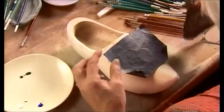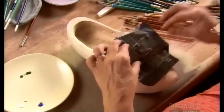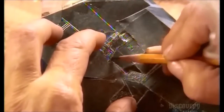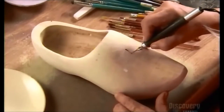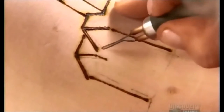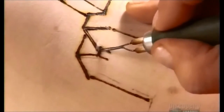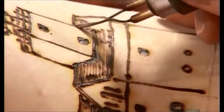Now for the final step. An artist lays carbon paper on the shoe and a pattern on top of that, then traces the pattern. The carbon sheet transfers the design to the wood. Now she goes over the design with a wood burner, changing tips and varying the temperature according to the size and depth of the lines and curves she burns.